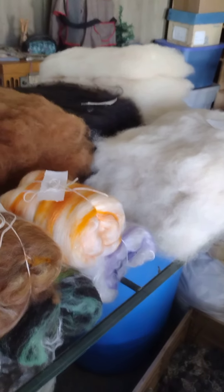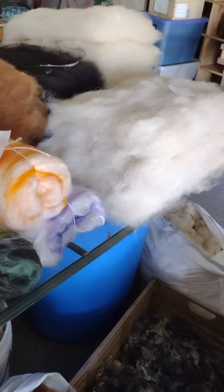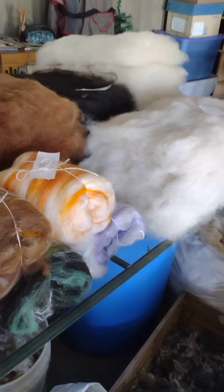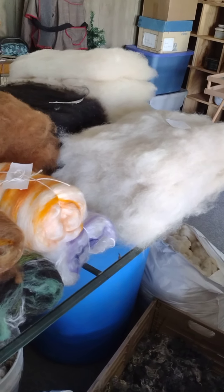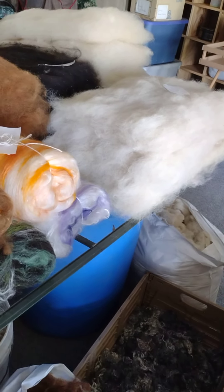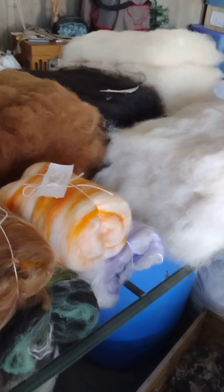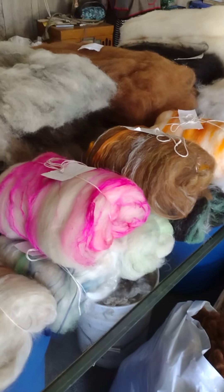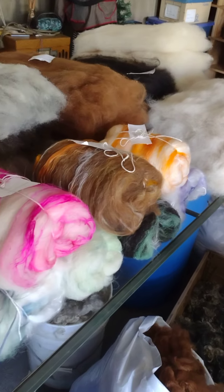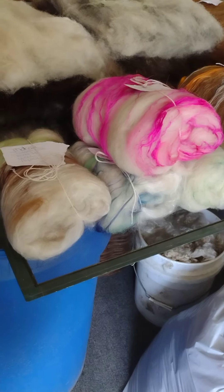I dyed up this Shetland from Rock Mills Farm, again off of Etsy - super reasonable. This Shetland was very clean. I dyed it a neon yellow because I just wanted a bright color. It is soft all by itself. I always assumed Shetland would have been a little bit scratchier, but there's very little vegetable matter, which will flick out when I spin. I was under the impression it was scratchy - for outer garments like a cardigan or cowl - but I don't see why this couldn't be next to your skin soft. I believe it will be.